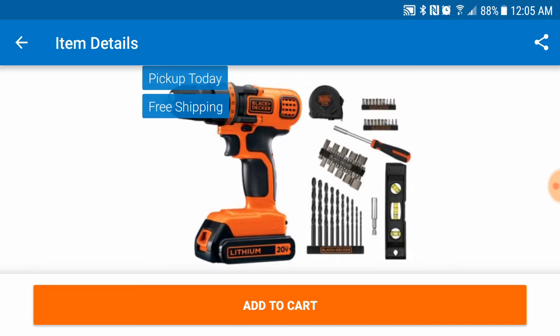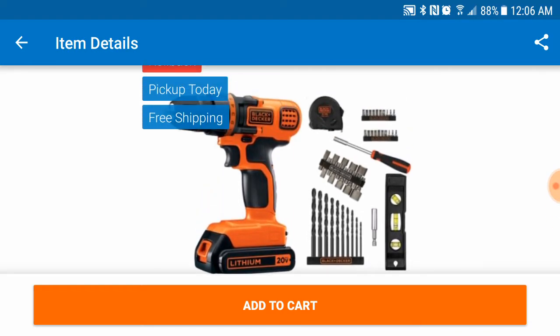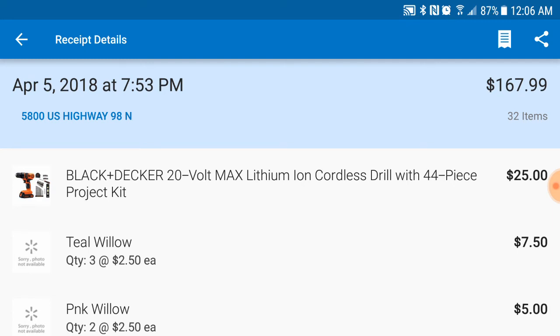You get the tape measure, screwdriver and bits, nut drivers, drill bits, the magnetic tip, and a level. Check your local Walmart because I got mine for $25 — that is quite the find.